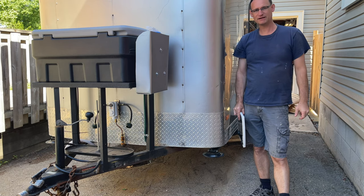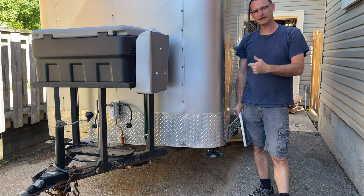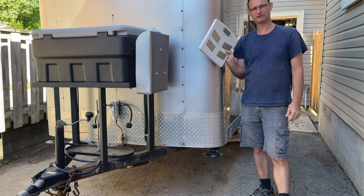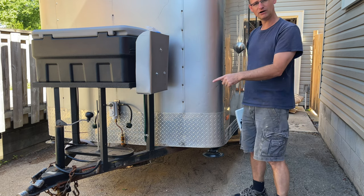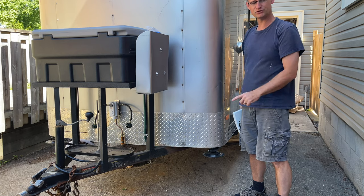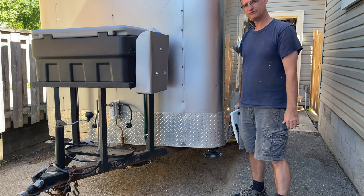Hi everyone, welcome back. So in this video we're going to discuss how to weigh your trailer with your bathroom scale. We're going to talk about that. So what I want to do is I want to weigh the tongue weight, and then I'll weigh both sides of the trailer. I'll walk you through how I'm going to do that. So if you're interested, follow along.